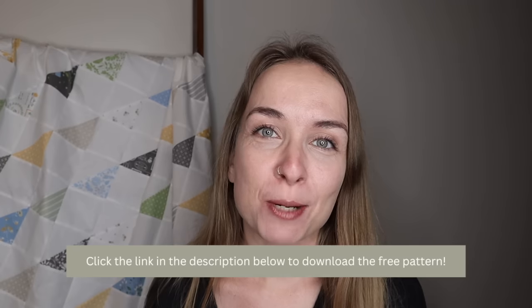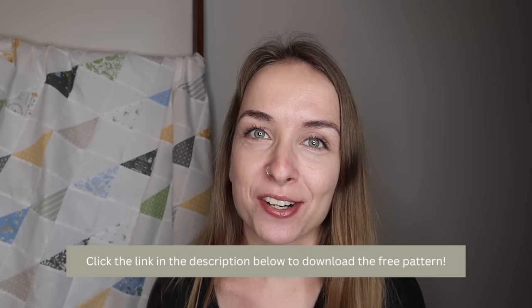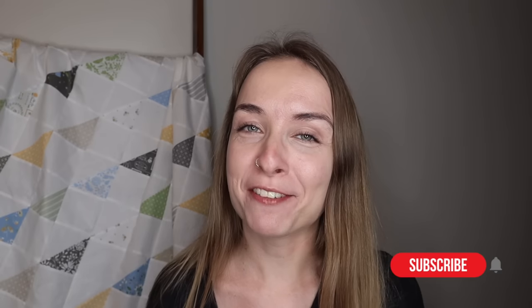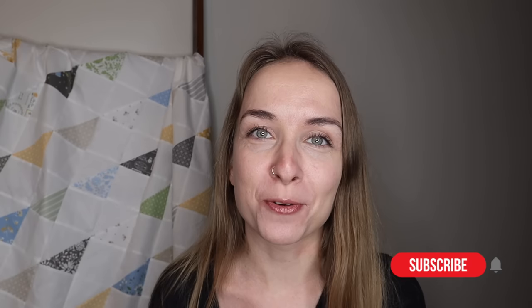This quilt uses two and a quarter yards of background fabric and one charm pack, and it's set on point, meaning all the blocks are tilted 45 degrees. If this is your first on-point quilt, don't be scared — I break down every single step in today's video. You can grab the free quilt pattern using the link in the description below. All you have to do is enter your email address and I'll send it directly to your inbox. And before we get started, if you like today's video please give it a thumbs up and subscribe to my channel so you don't miss the next one.